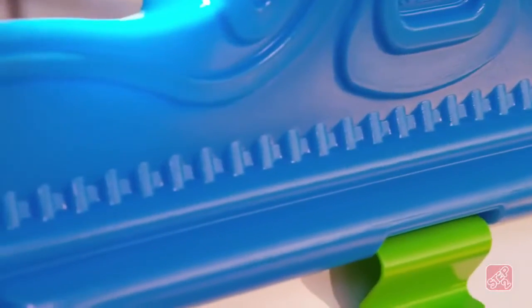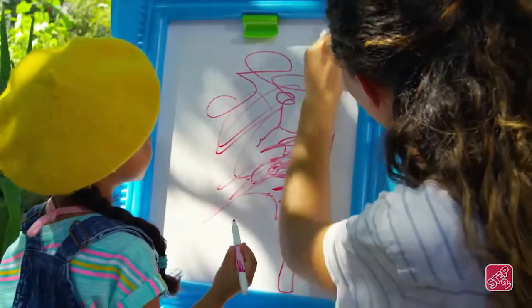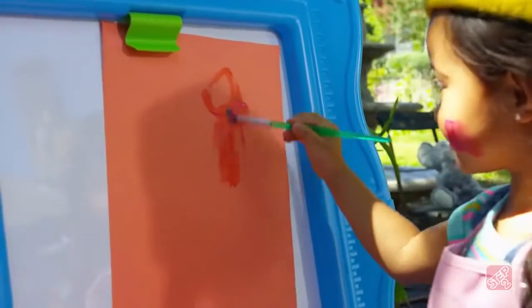A decorative frame makes every piece of art ready to admire. The wipeable dry erase board even lets little ones create over and over so they can change the colors whenever they like.